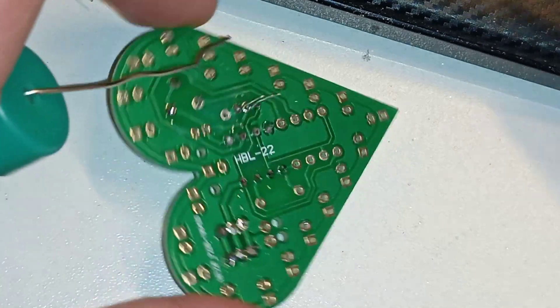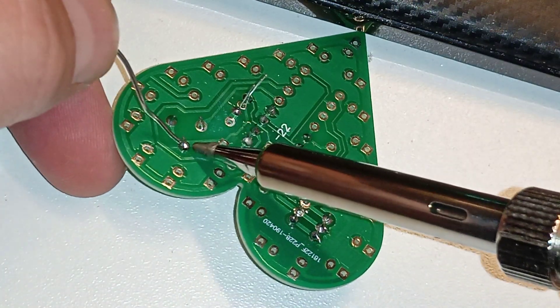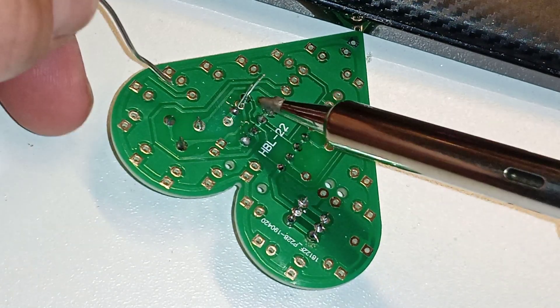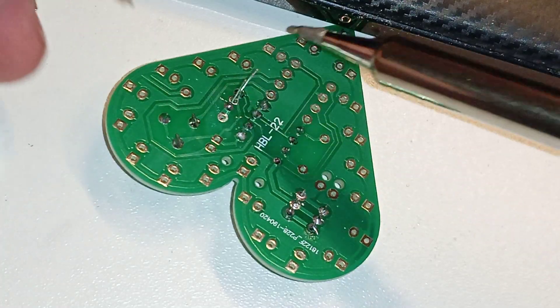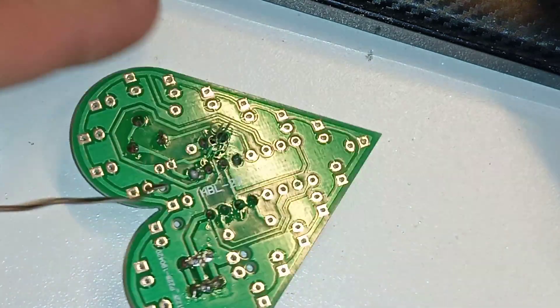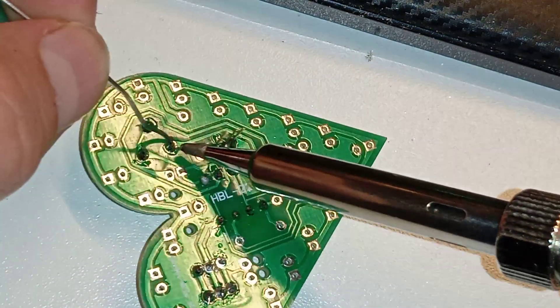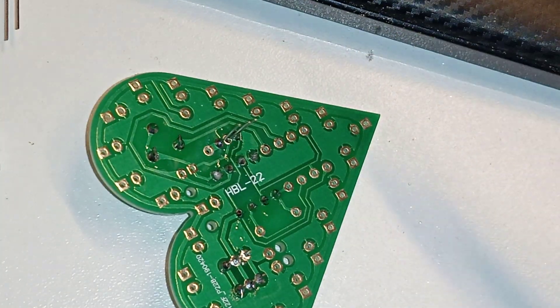That was dumb — what did I do there? You can't see it but I did something dumb. It's bad; my tactic is not working yet.